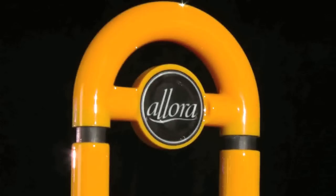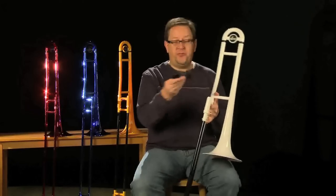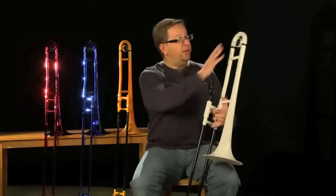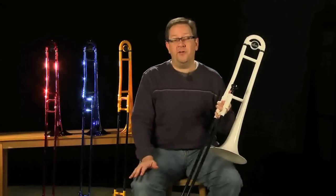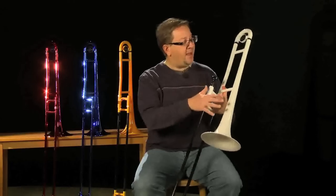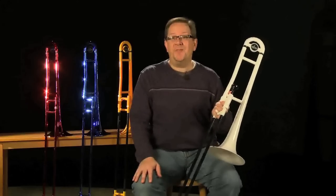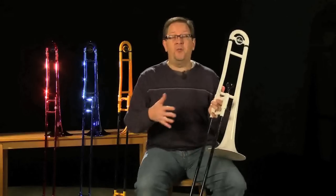The Air series trombones look just like a regular horn and actually function just like one too. There's a working water key on the bottom, it fits a small shank mouthpiece — so even though it comes with a plastic one, you can use your regular brass mouthpiece. The tuning slide moves, it comes apart into two pieces, and it comes in some really cool colors. The metallic finishes are great if you want a horn that sparkles and stands out, and there are also more traditional matte plastic finishes in a number of different colors.